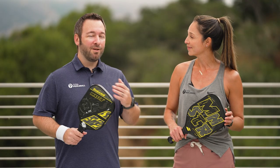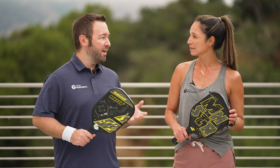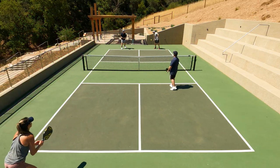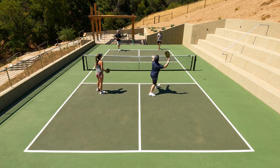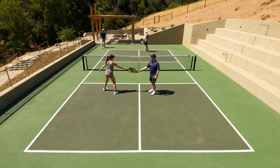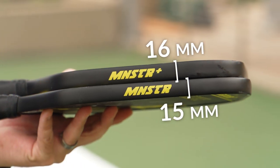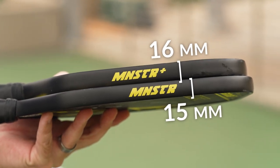When I first hit with these paddles, the standard was offering a lot more power than the Plus model, which is weird considering they weigh the same. The Plus has that extended length so I was expecting extra lever power. I kept hitting with them and was noticing the same thing — more power out of the standard version. The standard is thinner than the Plus model, but I didn't expect to notice quite a difference.